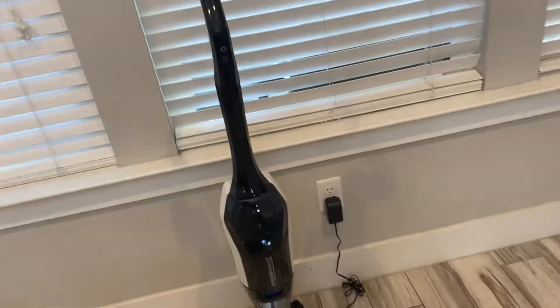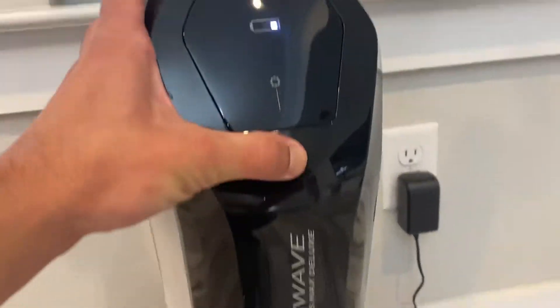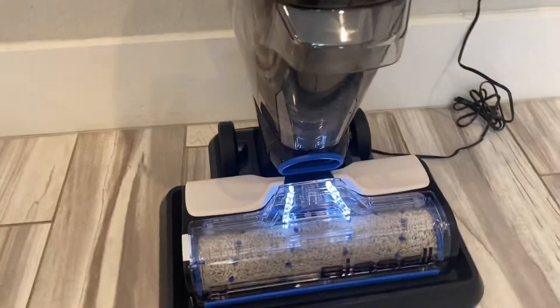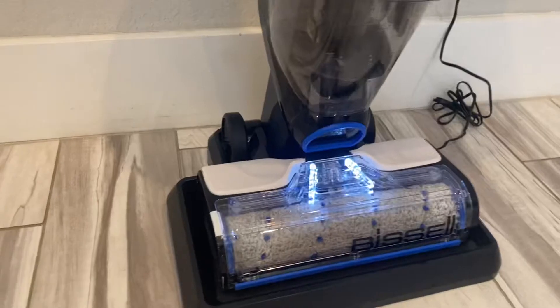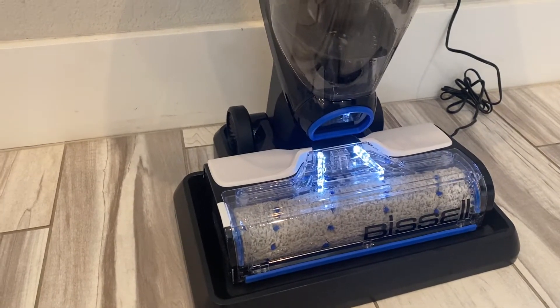Basically what we're gonna do is make sure that there's not liquid in the tank over the fill line, which is right there. We got to have some solution here and we just press this button and then it'll begin to illuminate, it'll prime up, and then it's going to be a 40-second cleaning mode.